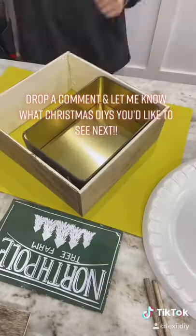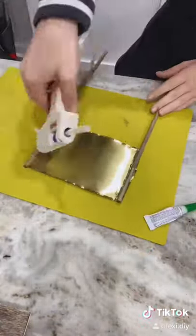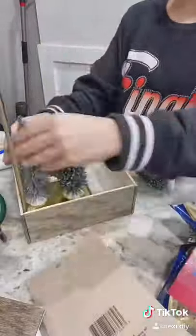I basically just glued those planks around the sides of the tin, and then I glued these little dowel rods to my sign that I'm making and attached it to the base.